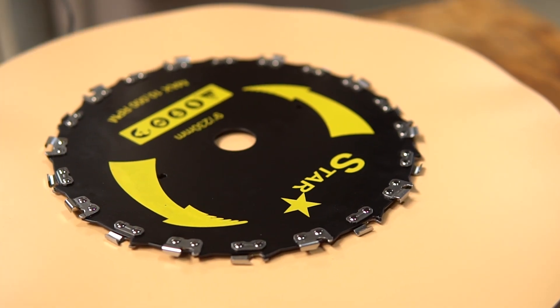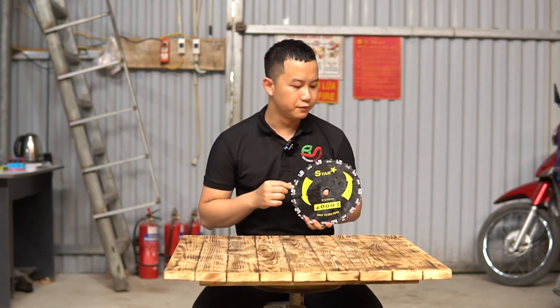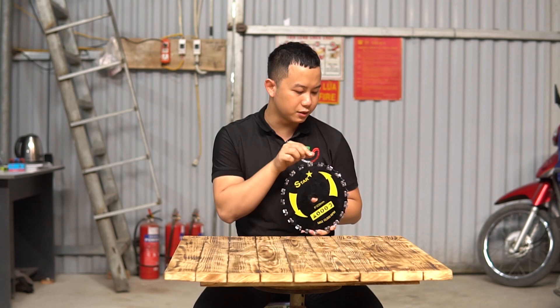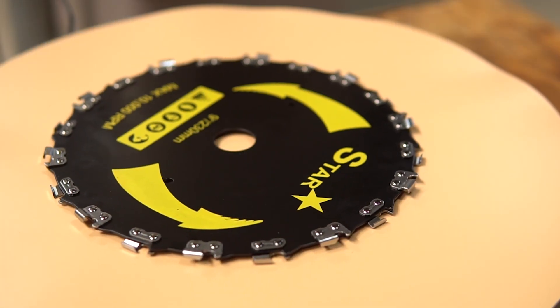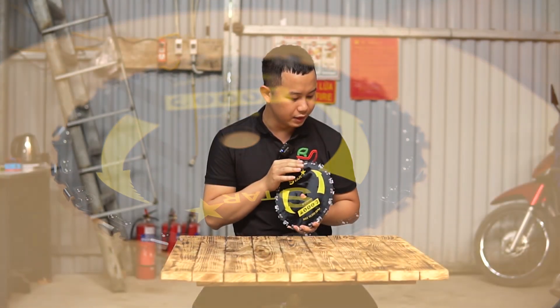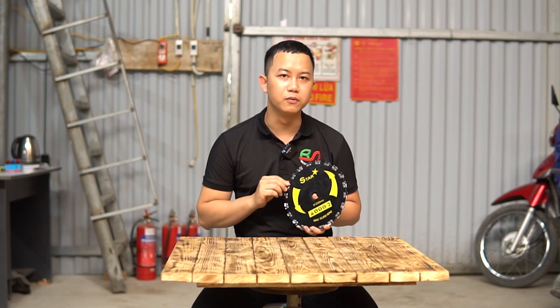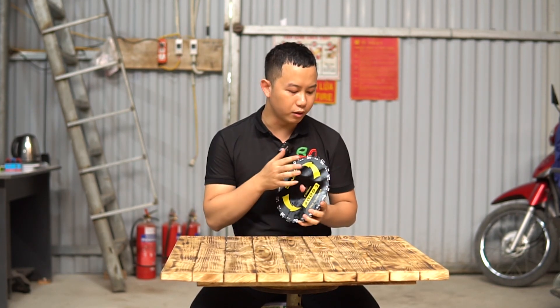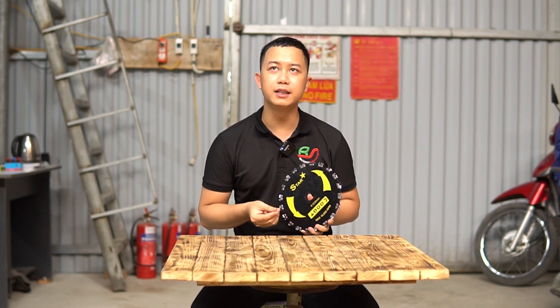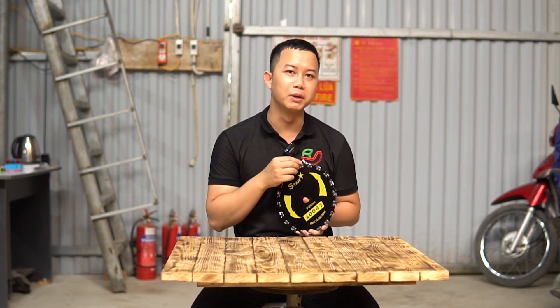Khá là giống với những cái mắt xích của máy cưa xích. Việc nó được xếp so le nhau, kín bề mặt lưỡi. Và vì khá giống máy cưa xích nên khi sử dụng một thời gian nếu mòn, mọi người hoàn toàn có thể lấy những cái rũa của máy cưa xích để rũa lại cho sắc hơn và sử dụng bình thường.